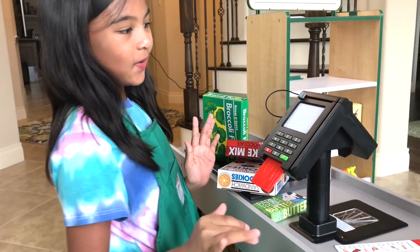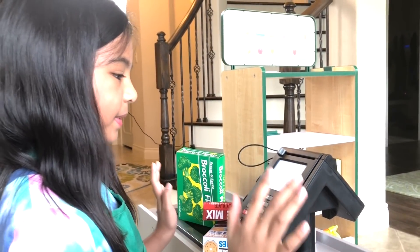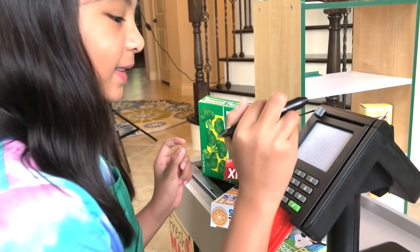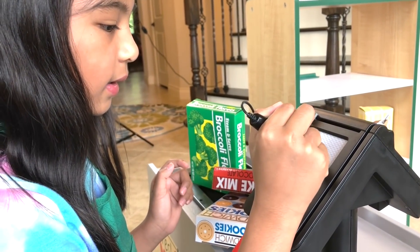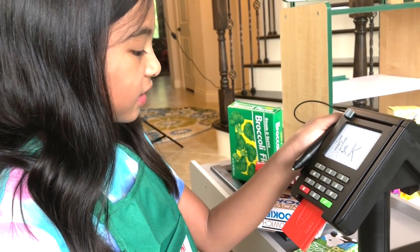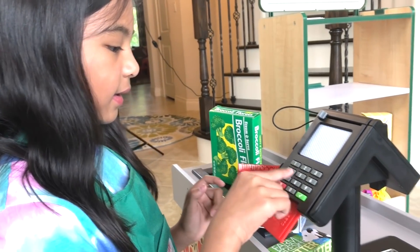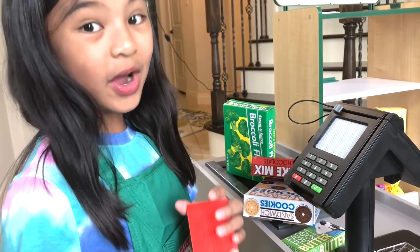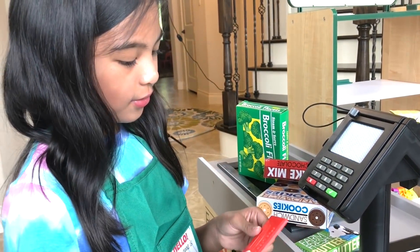But guys, look here — this is the other side of it. This whole thing on this side is the pen pad. You can put your signature — so I'm going to put 'Miss Kay.' Isn't that so cool? And then you can just slide this so it'll go away. You can type. And then there's also a credit card, so you can just put it there or you can slide it.